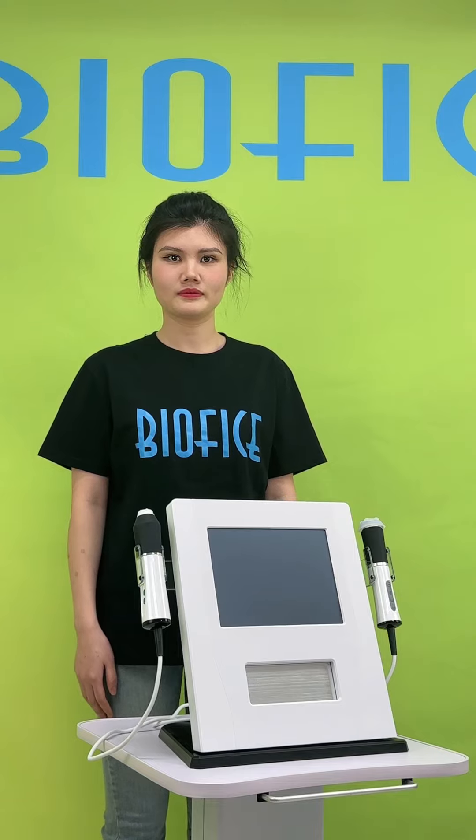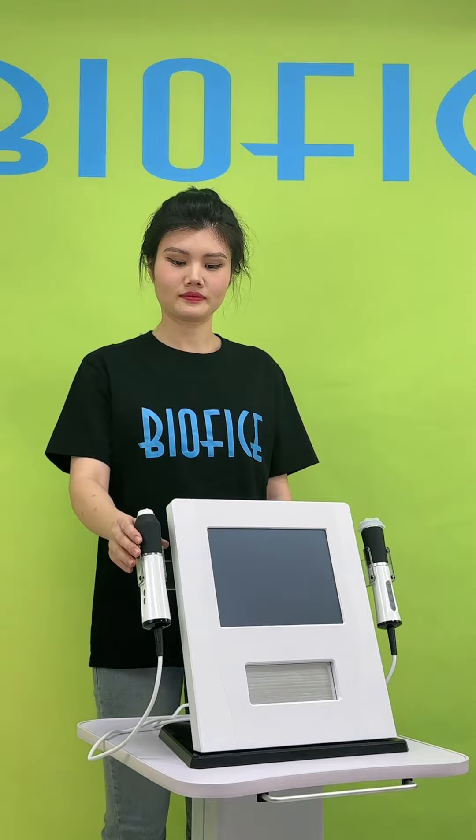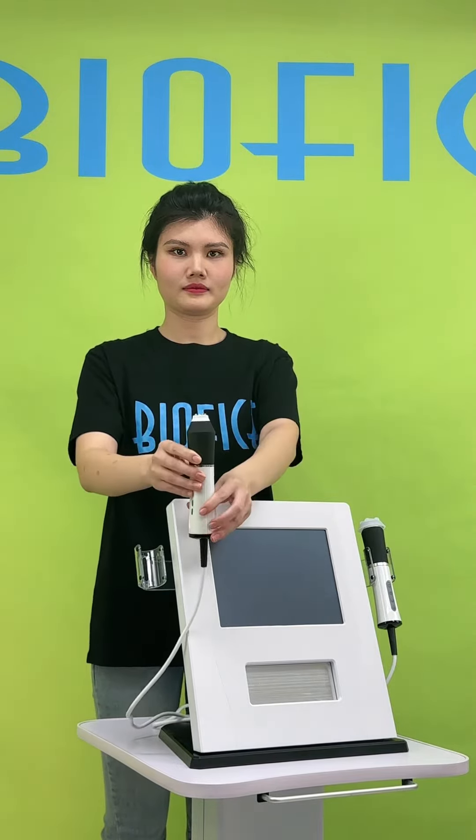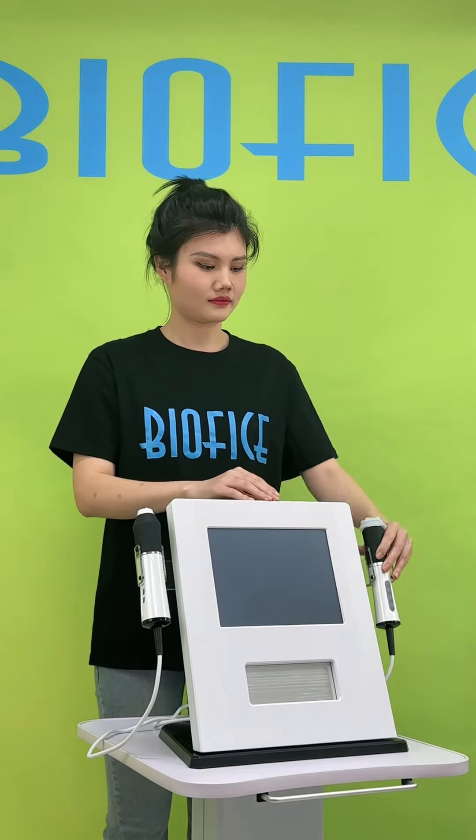It combines radio frequency and ultrasonic infusion technologies. Through the treatment, you can get safe, effective skin lightening, skin rejuvenation, and anti-aging results.